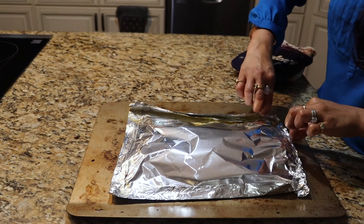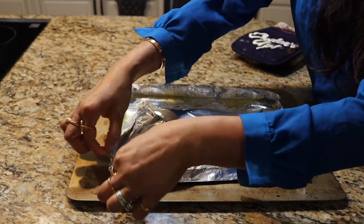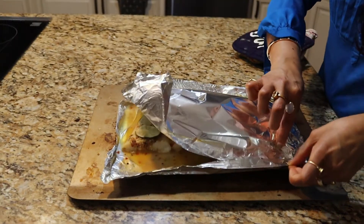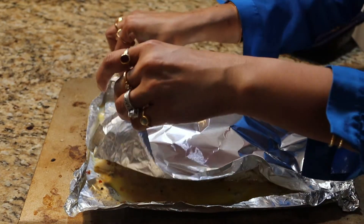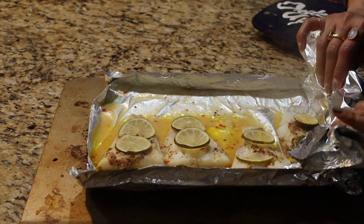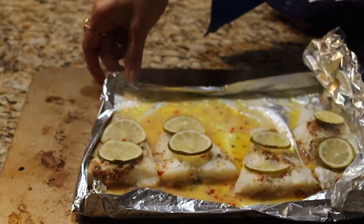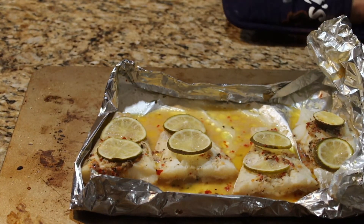It baked for 15 to 20 minutes at 380 degrees. You can see it's still a bit watery from the butter. Now we're going to take the top aluminum foil off and broil it for seven to ten minutes. This is super hot right now — I'm releasing the steam away from me so I don't burn myself. We're going to shape the bottom foil into a little dish, just like so, and pop it in the oven to broil.